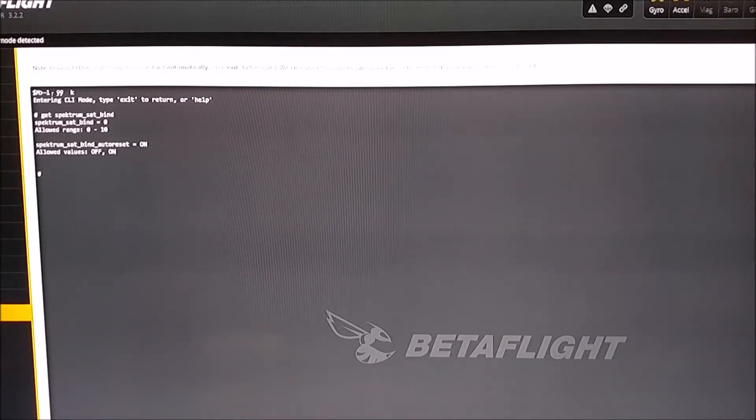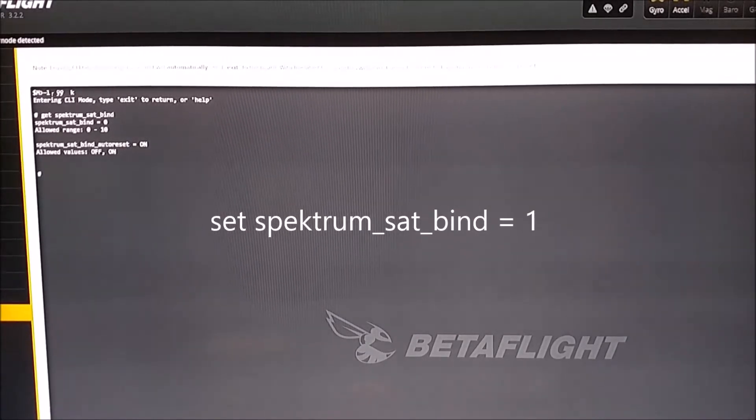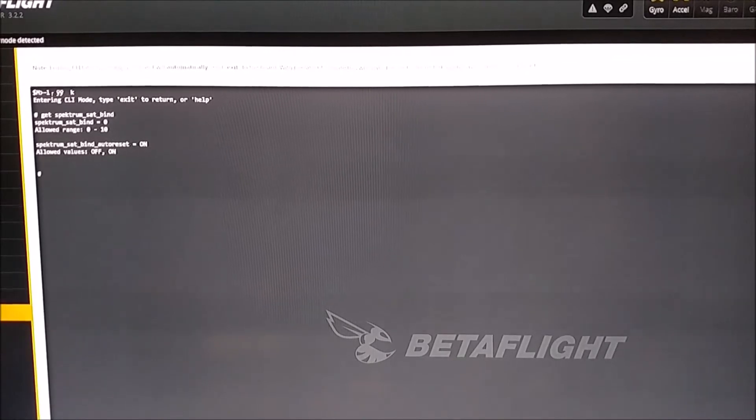Spectrum Sat Bind Auto Reset equals on. I didn't know about this Auto Reset. I found that if I set Spectrum Sat Bind equals one instead of zero, for one initialization — one power-up — the receiver wouldn't enter bind mode. So maybe this Auto Reset thing is going to solve the issue.